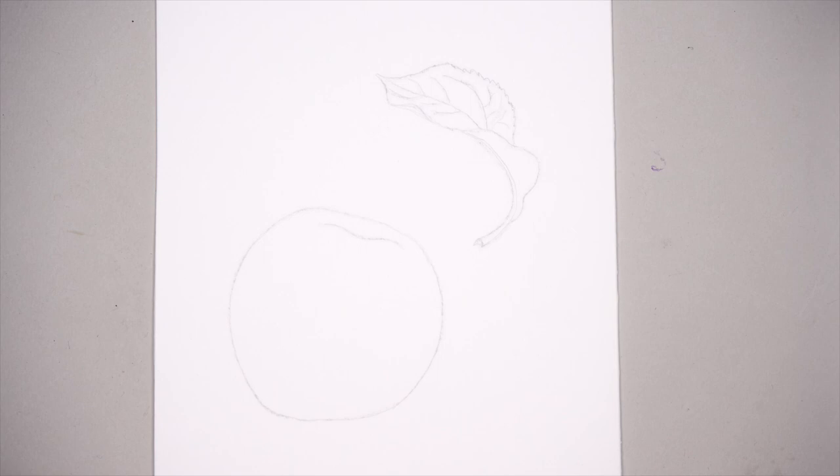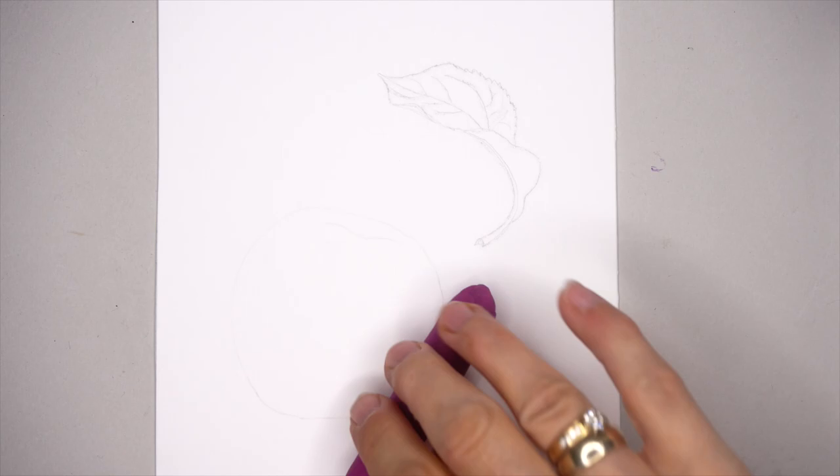And now back to the studio. An outline drawing is done, which is available for download — link is down below. Using an elastic eraser to remove the excess amount of graphite from the paper.